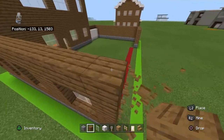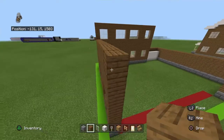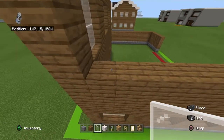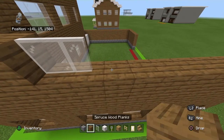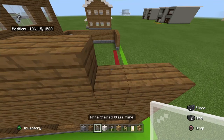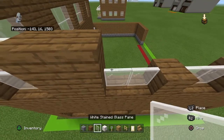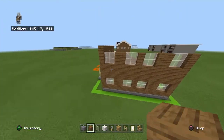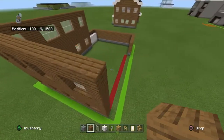Place three rows of spruce wood planks on top of that. Moving front to back again, you want to place two white stained glass panes, two spruce planks, two white stained glass panes, one spruce plank, two white stained glass panes, two spruce planks, two white stained glass panes, one spruce plank. Copy that row one more time. Then place two rows of spruce wood planks on top of that.